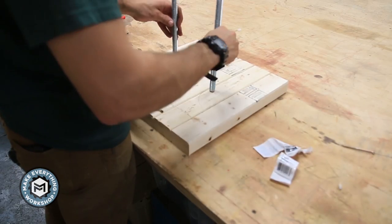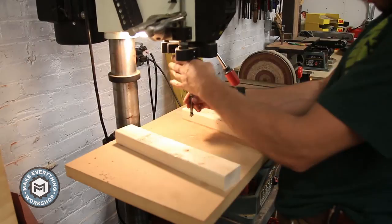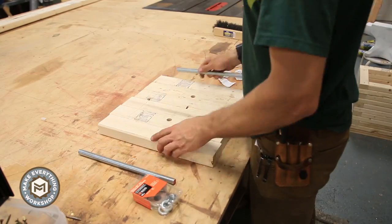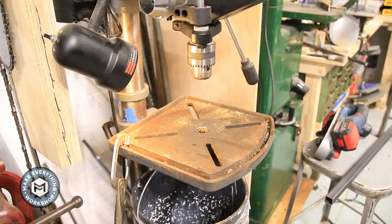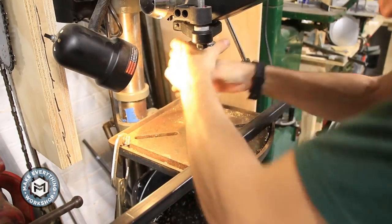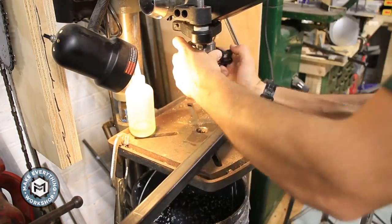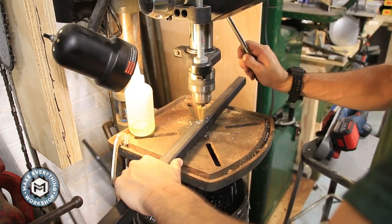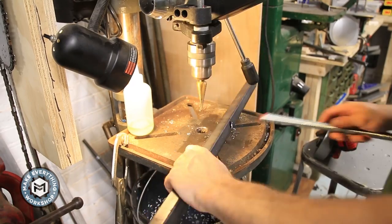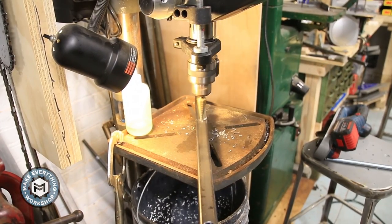I want the hold-downs to be pretty tight to the side of the anvil — they're going to angle in once tightened, which will keep the anvil in place. I drill out a 5/8-inch hole in the 2x3s and then I'm going to use some 1-inch by 1-inch square stock with an 1/8-inch wall as the hold-down bars. I'm using a step drill to get a nice tight 5/8-inch hole, keeping everything at a tight tolerance so the tension against the side of the anvil holds it solid when tightened down.